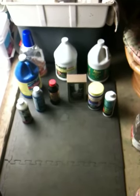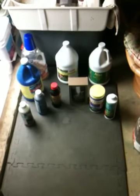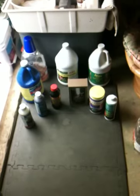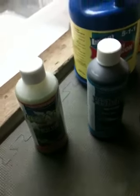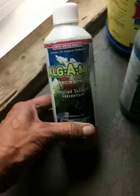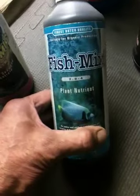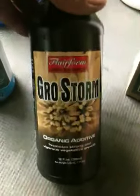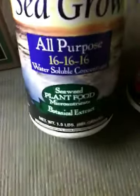Hey, welcome back everybody. These are the nutrients I'm going to use for my sea grow. This right here is liquid seaweed, this is fish mix, this is seaweed extract — flare form nature's solution sea kelp, grow more.